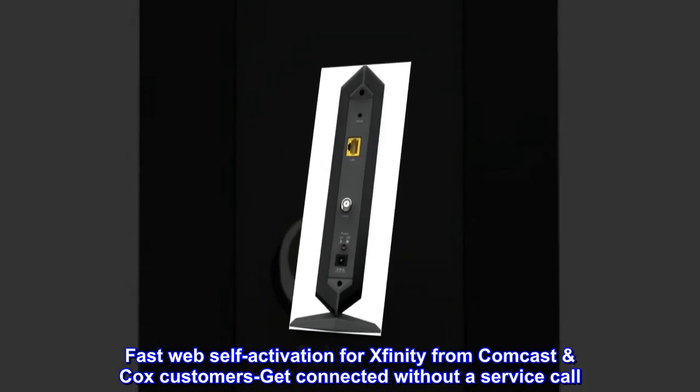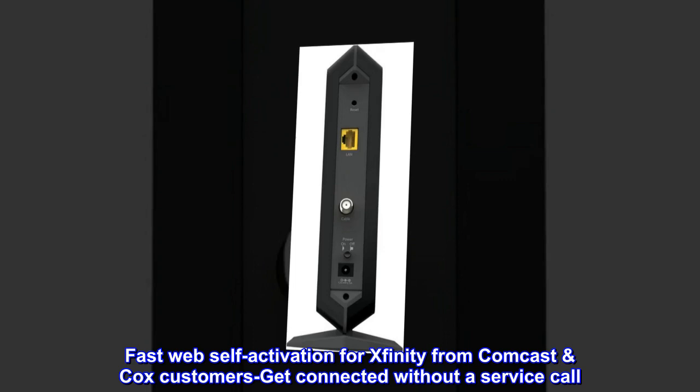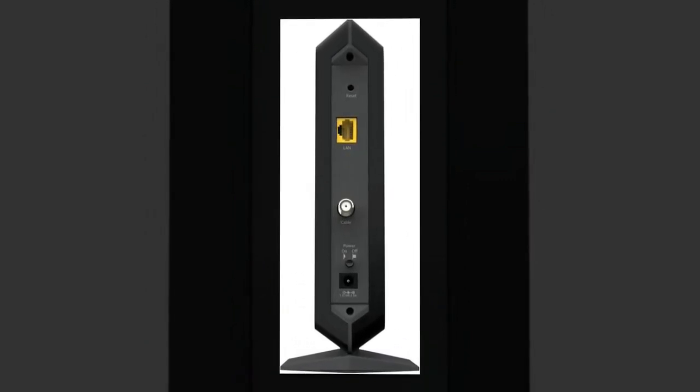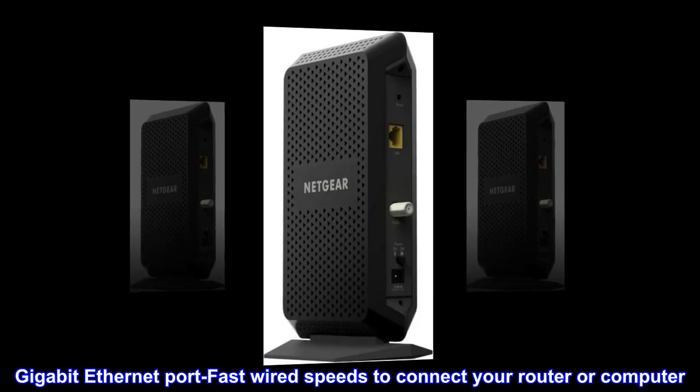Fast web self-activation for Xfinity from Comcast and Cox customers — get connected without a service call. Compatible with Spectrum. Gigabit Ethernet port for fast wired speeds to connect your router or computer.